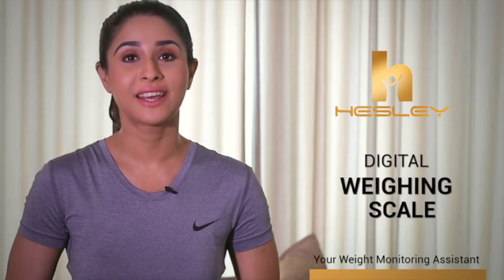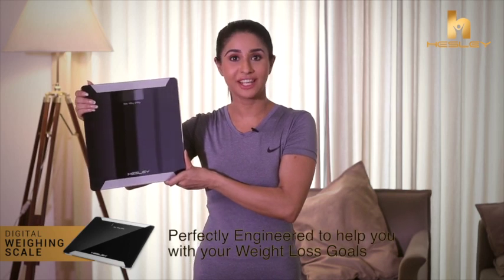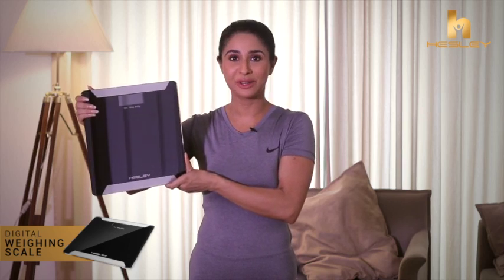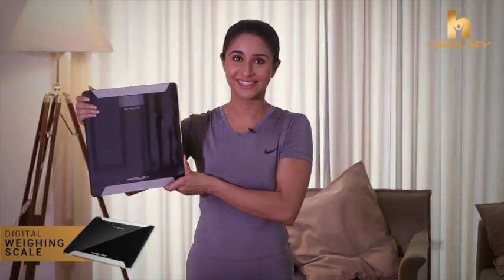Balance your daily life with Hesley's Digital Weighing Machine. Introducing Hesley's HSB1 Ultralight Personal Body Weight Scale, which is perfectly engineered to help you with your weight loss goals. Whether you are trying to lose weight or just trying to maintain your body shape, Hesley's Digital Weighing Scale is your perfect weight monitoring partner.